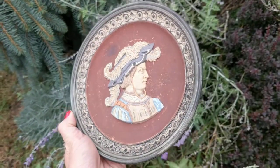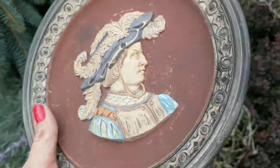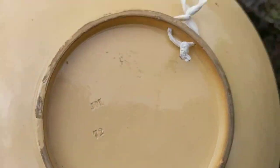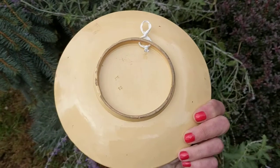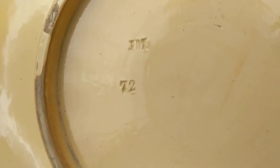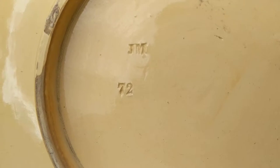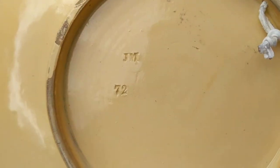As you can see, this is a lovely piece of stoneware. On the back, it has a hanger so you can hang it onto the wall. The marking is an impressed-stamped JM — Johan Maresch's initials — with a design number of 72.